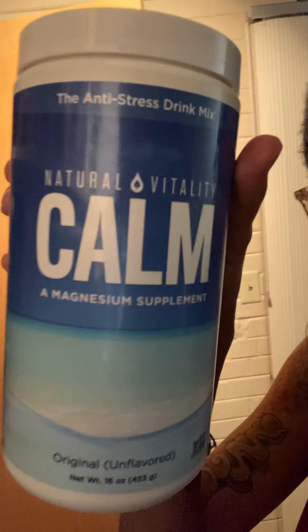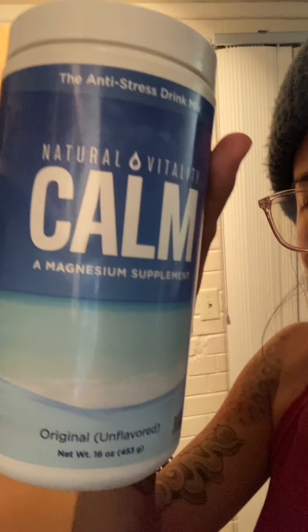You have to be sure to start out with a low dosage because it takes your body a little while to get used to it. I use Natural Vitality Calm original unflavored, and there's a lot of things to delve into with that.